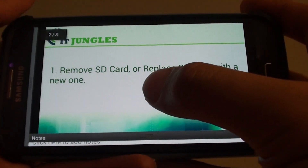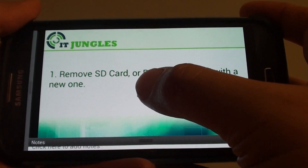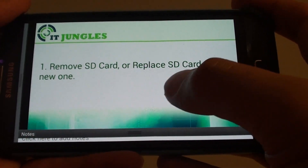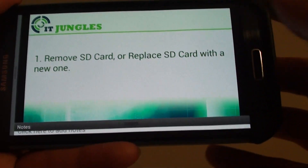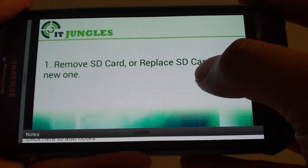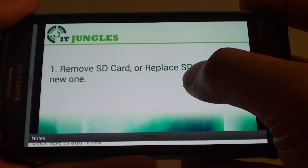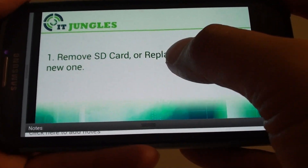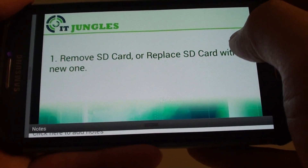First, remove your SD card, then turn off the phone, turn it back on again, and try to use the camera. Make sure the camera is storing images to the local memory and not on the SD card. If that works, then try to replace the SD card with a new one. If removing the SD card doesn't work, you can try the next step.